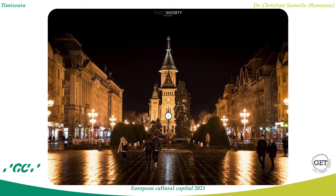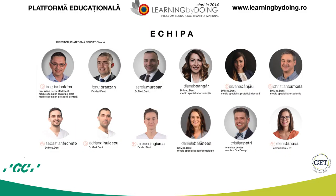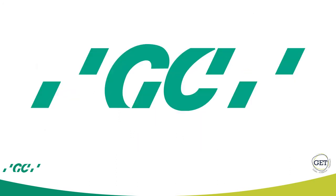I am an orthodontist since 2005 and I lecture on orthodontic topics since 2014. I am also a member of the Learning by Doing teaching platform and I am a speaker for GC Company, the company that made these webinars possible.